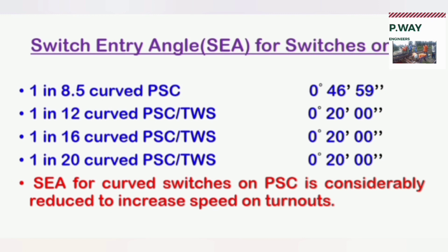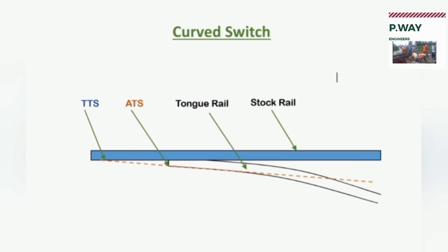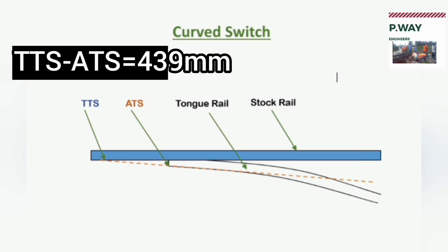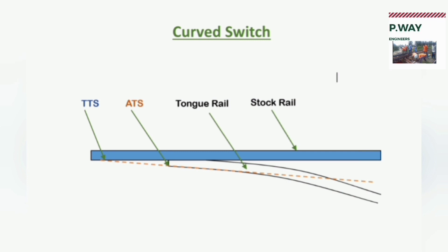For 1 in 8 and half, the switch entry angle is 0 degrees, 46 minutes, and 59 seconds. For all other switches, the switch entry angle is the same: 0 degrees, 20 minutes, and 0 seconds. Only in 1 in 8 and half switches, the distance between the theoretical toe of switch and the actual toe of switch is 439 mm. All other switches have TTS and ATS at the same location.